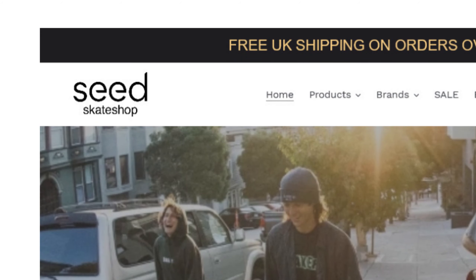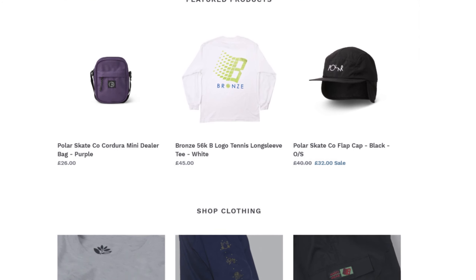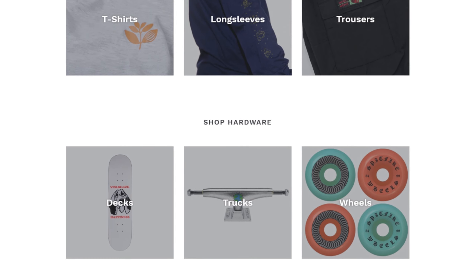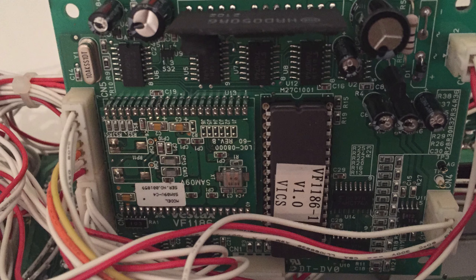It belongs to Callum from Seed Skate Shop in Aberdeen, who has very kindly lent it to me. Seed's an awesome skater-owned shop that sells a wide variety of hard and soft goods, and like all small businesses right now, could really use some extra business, so check out their website. I wanted to take a look at this mixer after my good friend DJ Backtrack sent me some photos of the internals of his Samurai, and I decided it looked too interesting not to investigate.